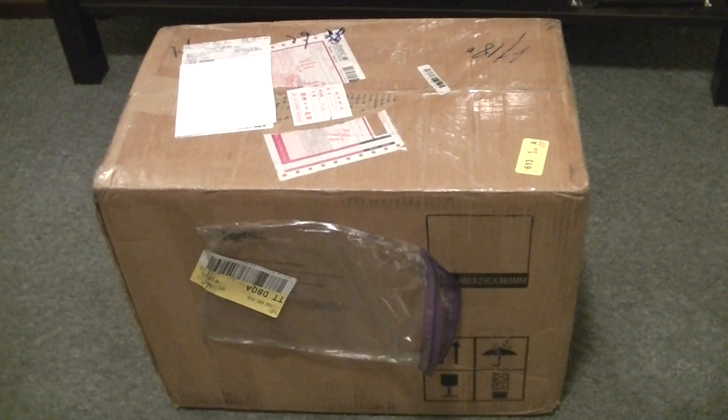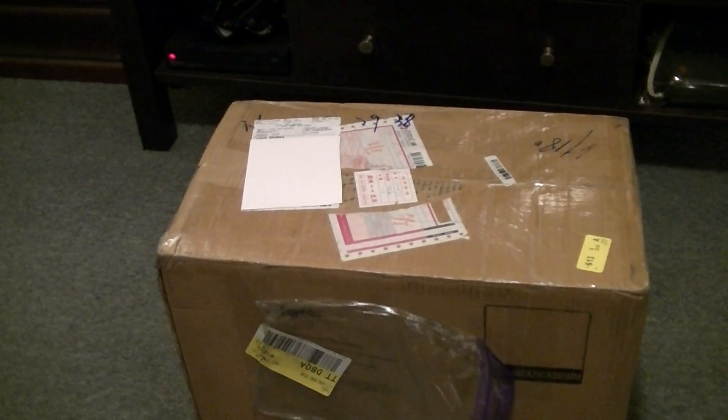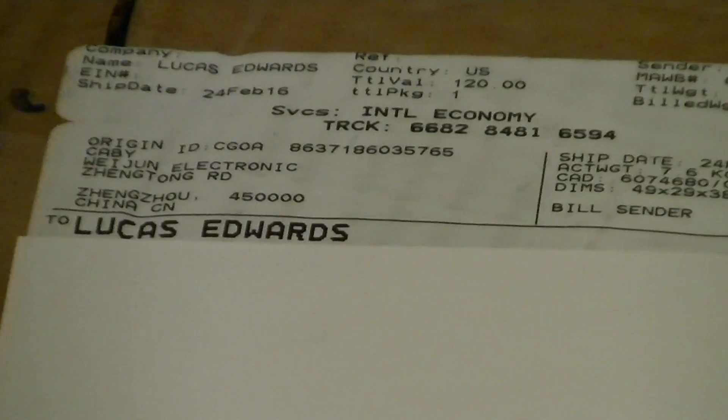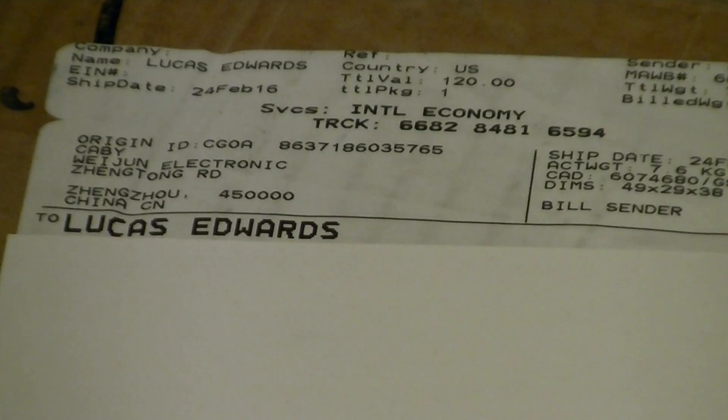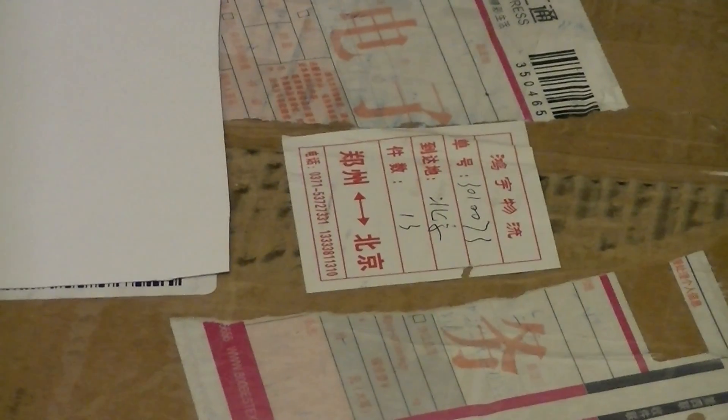This is the H180 95-liter oxyhydrogen generator from eBay. Looks like customs had to cut the label and put a new sticker on it.